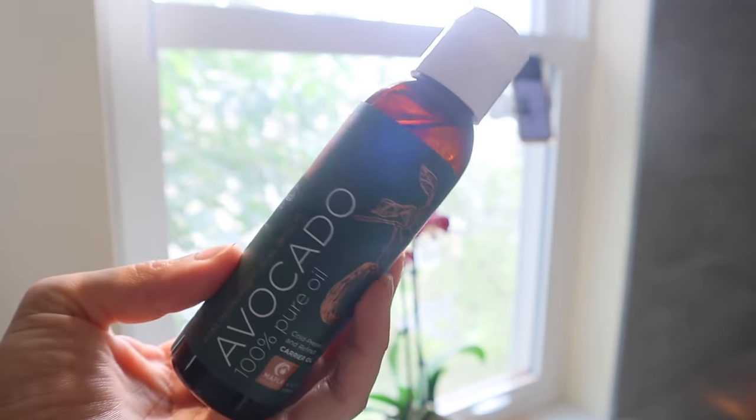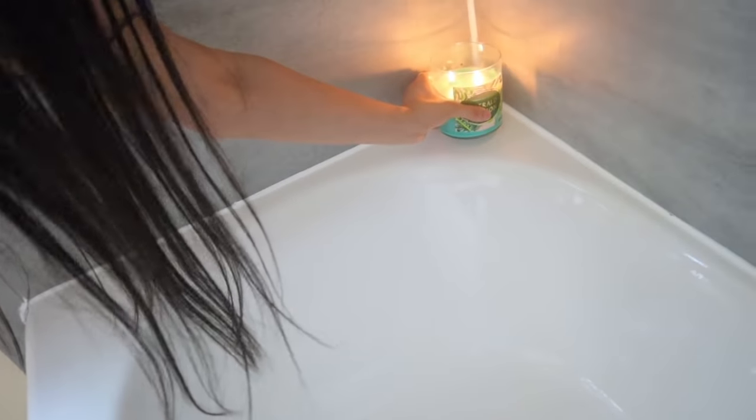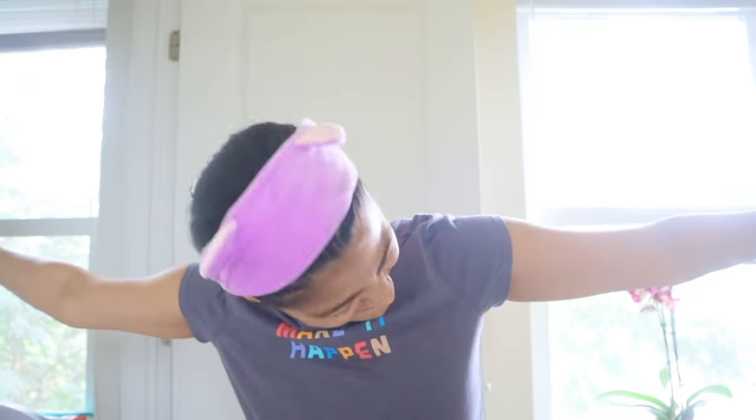Before I hop in the shower, I like to pre-care for my hair and trim my eyebrows. But first, I'm gonna light some candles and play some music to set the mood.